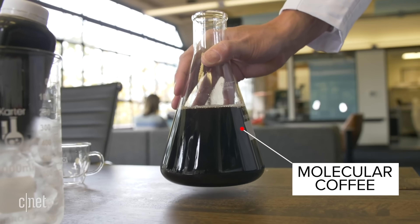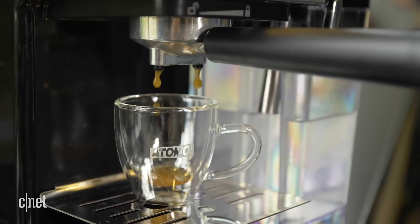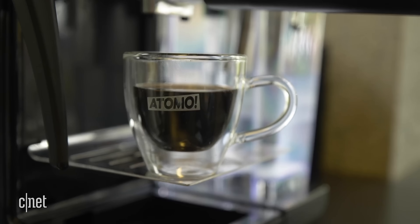This is what Otomo calls molecular coffee. It's made from all natural ingredients and the proprietary formula looks like a regular cup of cold brew. And yes, it still has caffeine.